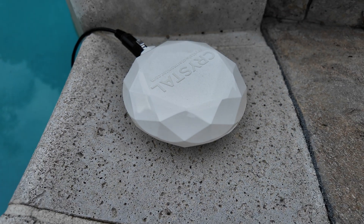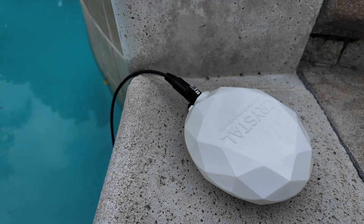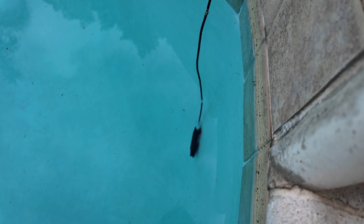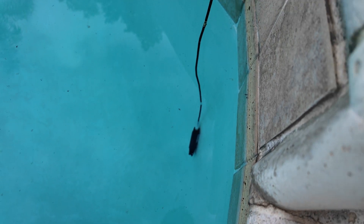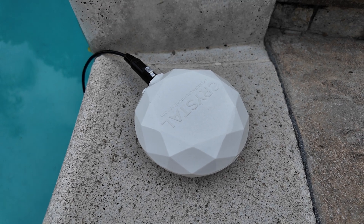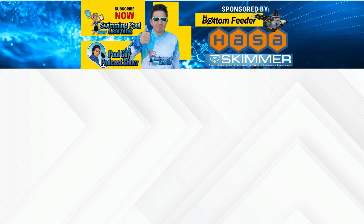Let's look at the Crystal Water Monitor — this is a pretty robust device. It does pH, ORP, and temperature with the sensor, and you can input your test factors to get your weekly chemical readings and dosing recommendations. Make sure to support the sponsors of this YouTube video: Skimmer, The Bottom Feeder, and Hassa. They make this content possible. Let's look at the table.